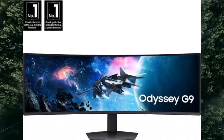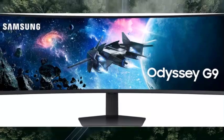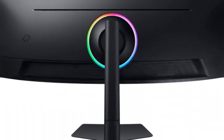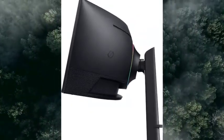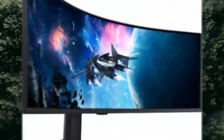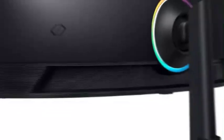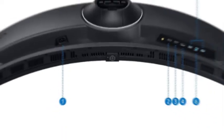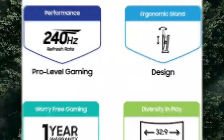Samsung 49-inch Odyssey G9 Series DQHD 1000R Curved Gaming Monitor, 1ms GTG, VESA Display HDR 1000, 240Hz, AMD FreeSync Premium Pro, Height Adjustable Stand (LS49CG954ENXCA, 2024). Brand: Samsung. Screen Size: 49-inch. Resolution: QHD Ultra Wide 1440p. Aspect Ratio: 32:9. Screen Surface: Curved.